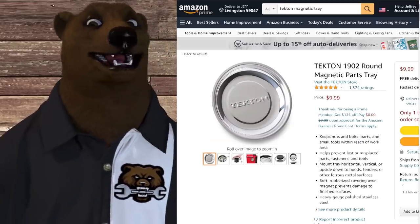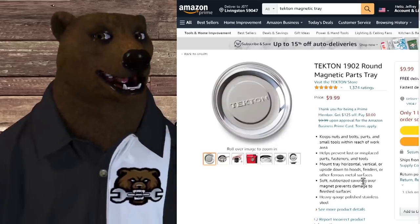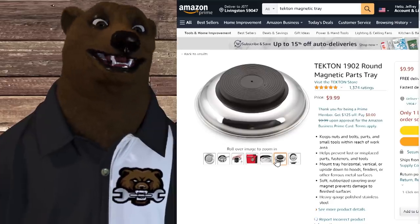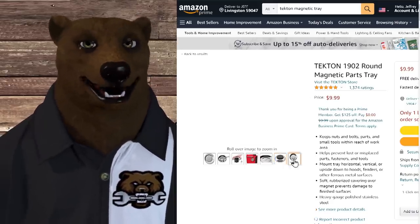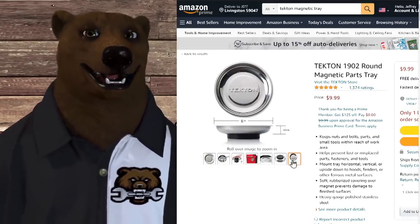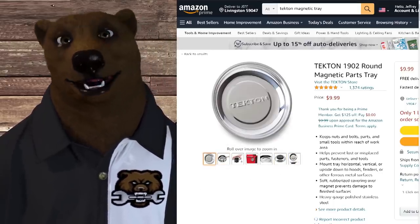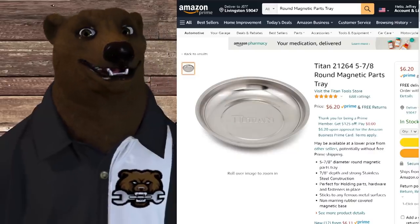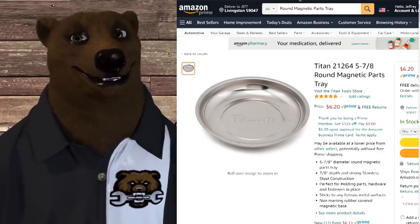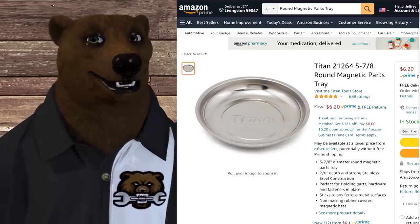How about this — some low-hanging fruit: the Tekton Round Magnetic Parts Tray, the 6-inch magnetic parts tray. Come on — it's a dish with a magnet on it. These things are fantastic; I have them all over and use them all the time. But you can go to Harbor Freight, or order the Titan ones off Amazon for $6.20 — a little bit smaller at $5.78. I'm guessing it's made in the same factory as the Tekton, but they're just more honest about the dimensions.